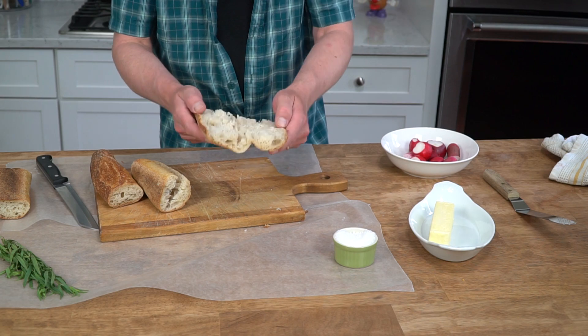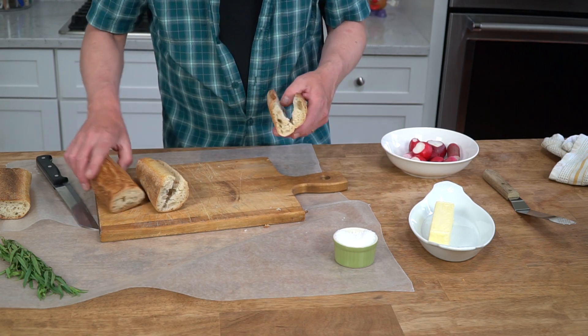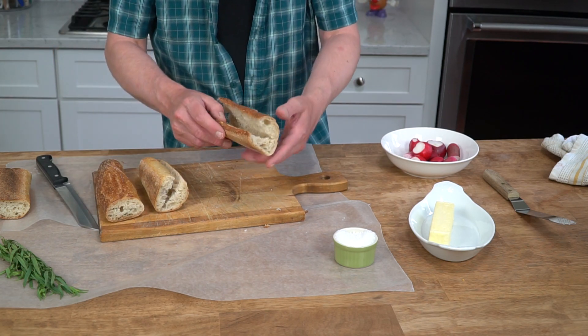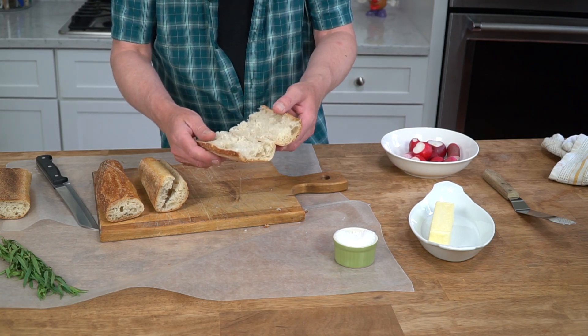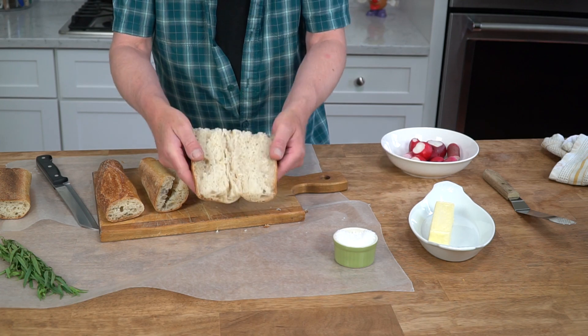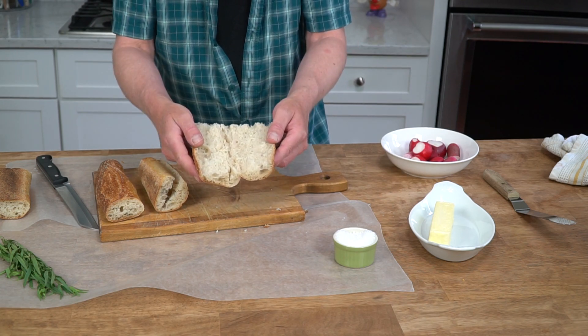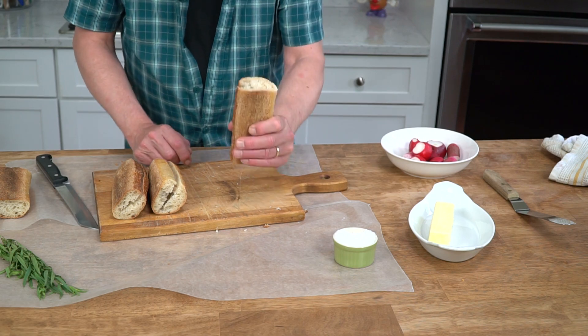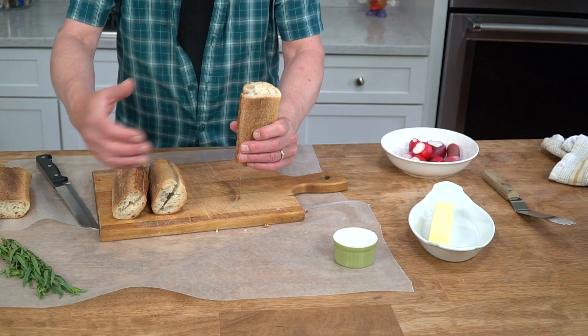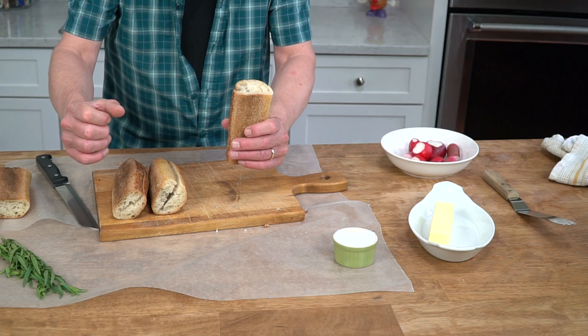To save time on this video, I cut the bread into four quarters and then I cut each quarter lengthwise to make butterflies. When you cut the bread like this, it means you can eat the sandwich with one hand while the other hand is holding a goblet of wine.